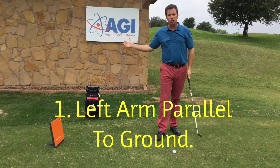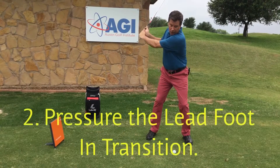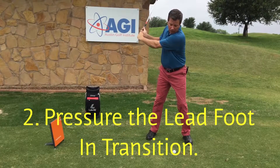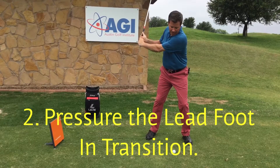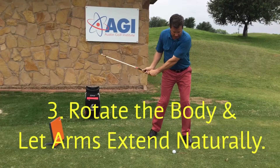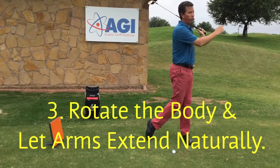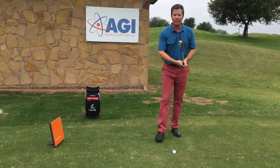The second thing is that in transition, as we start down, all we're going to do is pressure the lead foot, or the left foot if you're right-handed. At that point, all that's left in the golf swing is to rotate the body. And as the body rotates, the arms and hands follow through to a full finish. It should look something like this.